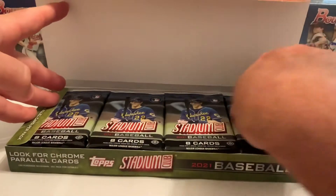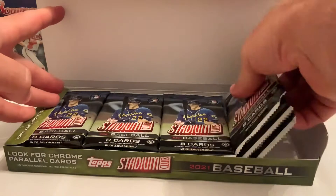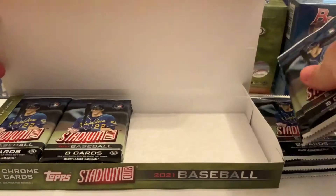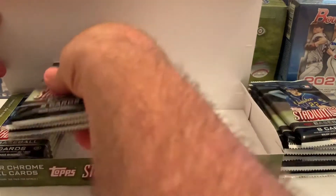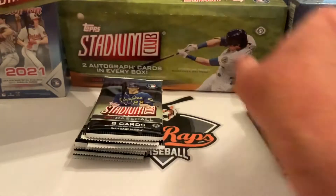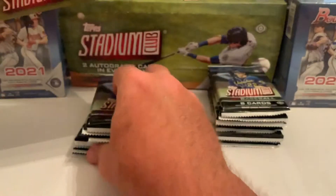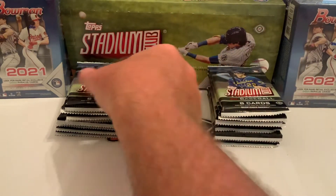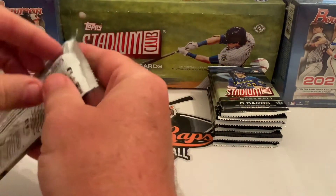We're going to take out all the packs — there are eight cards per pack and a total of 16 packs in the box. We'll leave the box aside and hopefully get ourselves something decent out of here. Here comes pack number one.